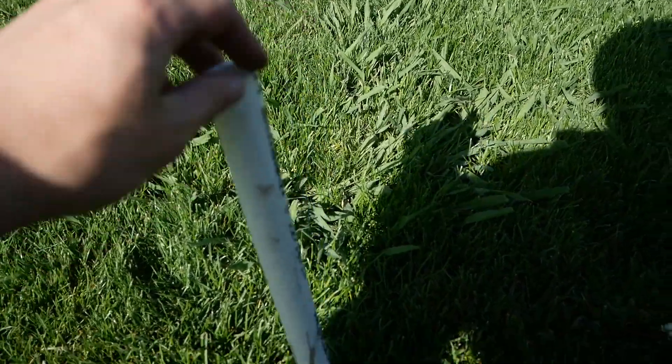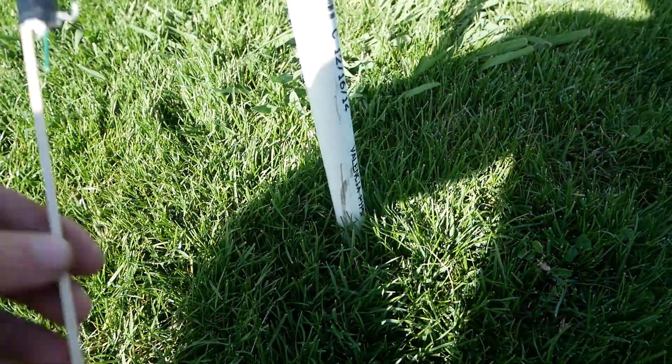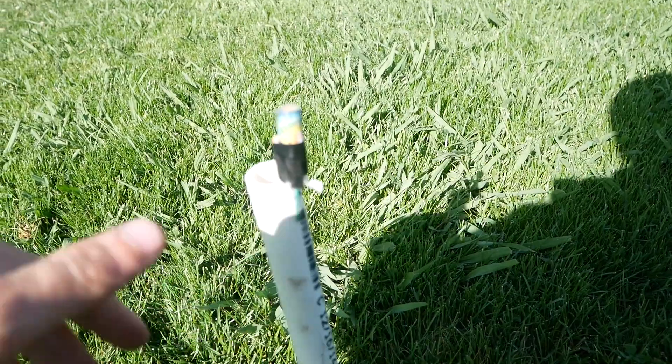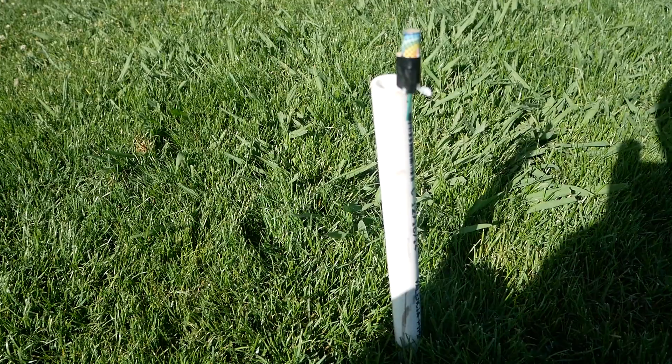Here is the PVC pipe we'll be using to launch it. You never put rockets straight into the ground because they won't take off. So we're going to put the rocket up here, light the fuse, get an upward shot from my phone, and a shot from this camera. Let's light it.